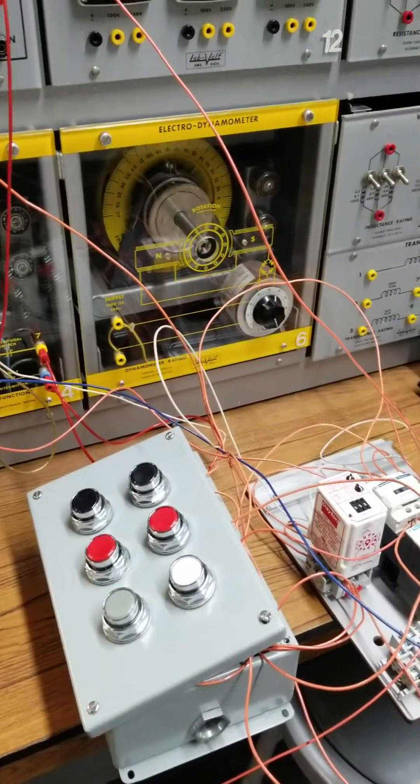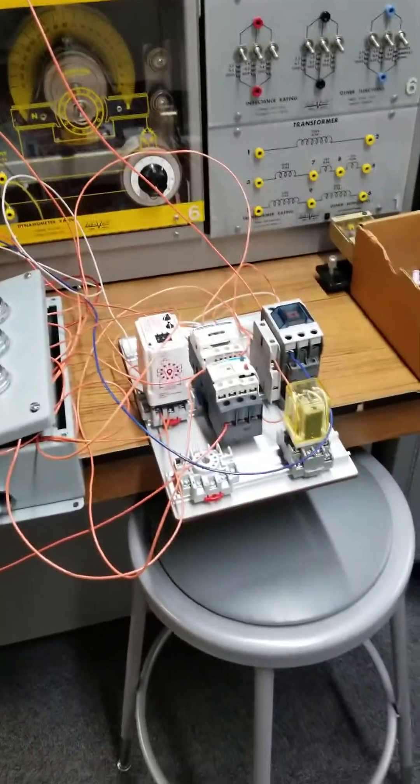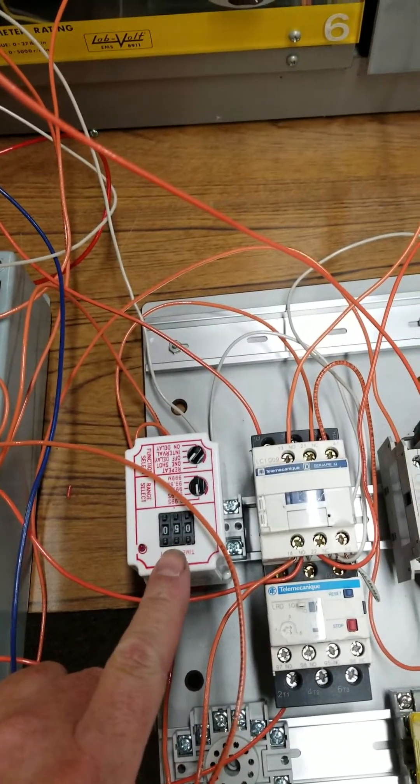What we have here, folks, is DC injection braking set up with a timer. Right here, we have 0.5 seconds.